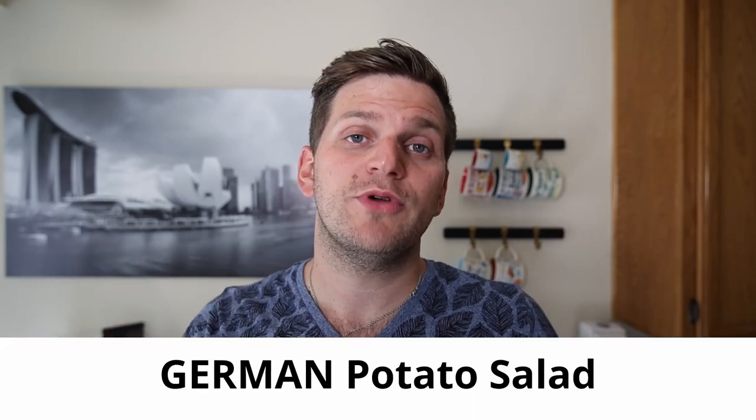German potato salad! Hello, my cooking friends. Good to see you again and welcome back to Toby's Rehab Skills with Toby. Today we're going to bake nothing — we're making a potato salad, and not just a simple potato salad. We're making a German potato salad.